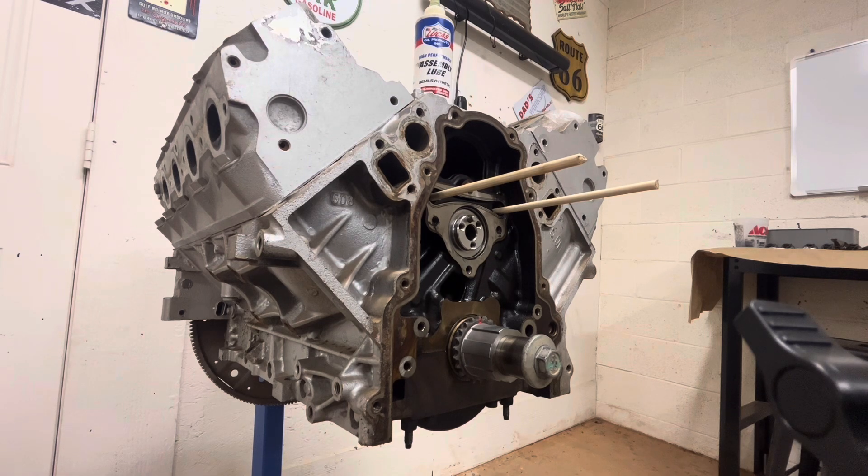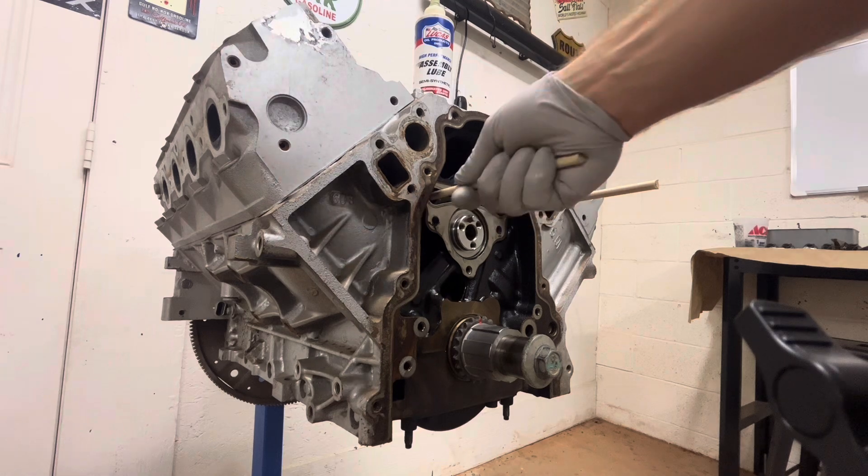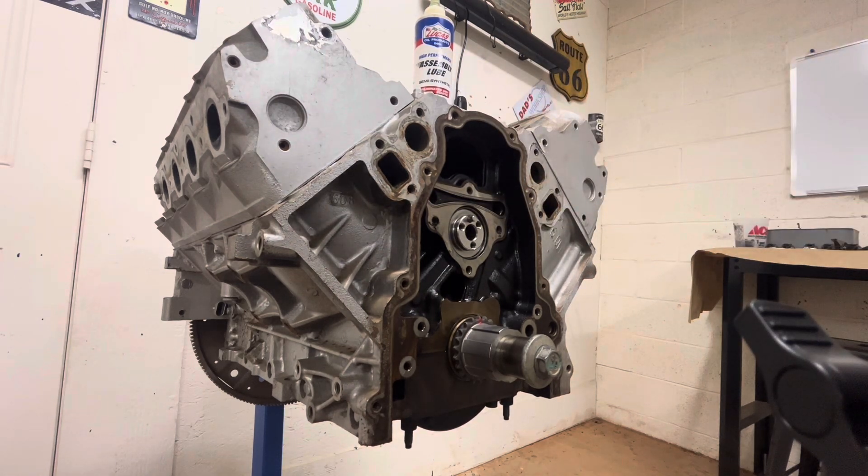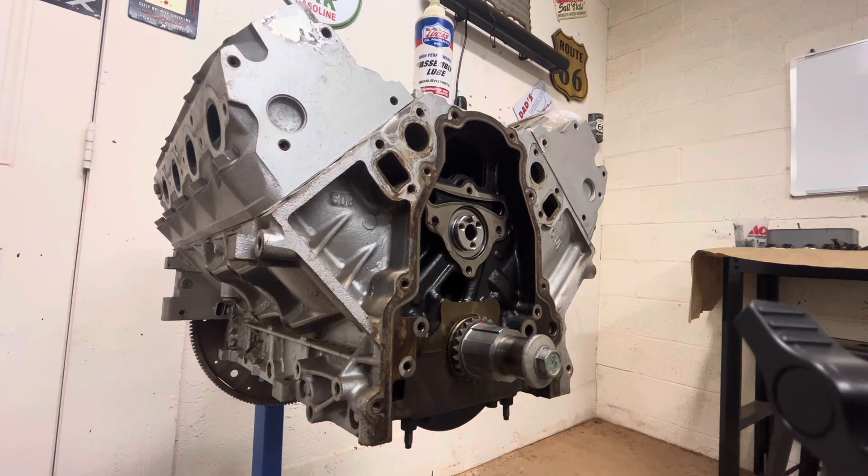Now you can pull out your dowel rods because we're not worried about our lifters falling anymore. Then we can go back on with our cam plate, we can add our optional timing chain damper, and then we can start putting the timing set back on. If you like the video guys, like, comment, subscribe — catch you on the next one.